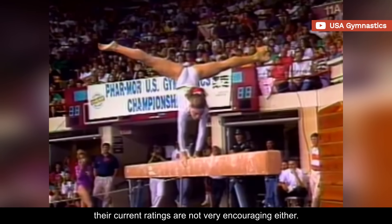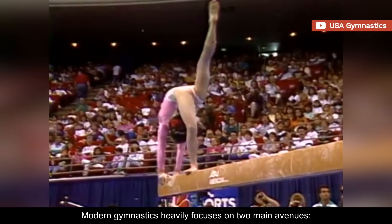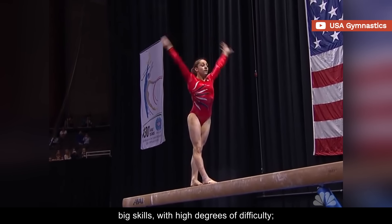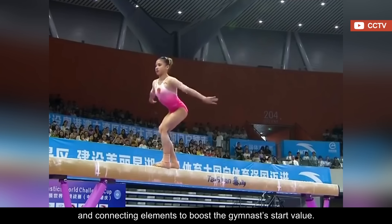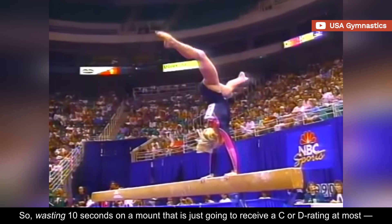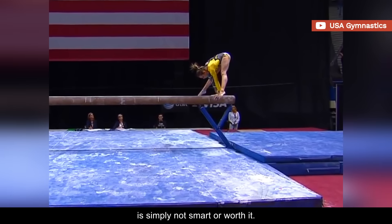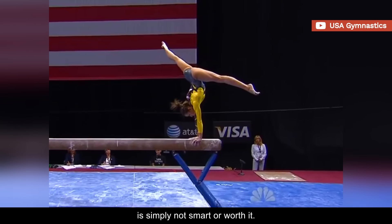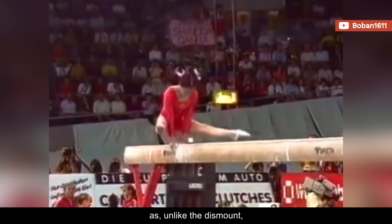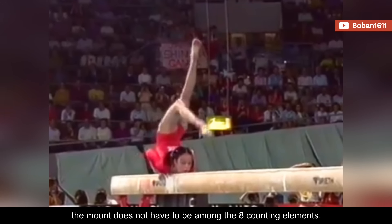But as cool as these mounts were, realistically they simply consumed too much time and energy. On top of that, their current ratings are not very encouraging. Modern gymnastics heavily focuses on two main avenues: big skills with high degrees of difficulty, and connecting elements to boost the gymnast's start value. So wasting 10 seconds on a mount that is just going to receive a C or D rating at most is simply not smart or worth it. There's also no incentive from the code to perform them, as unlike the dismount, the mount does not have to be among the eight counting elements.